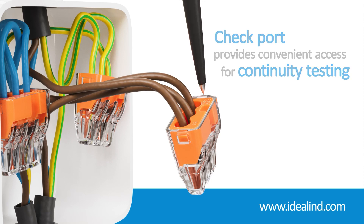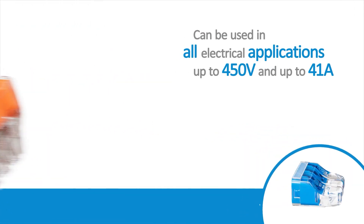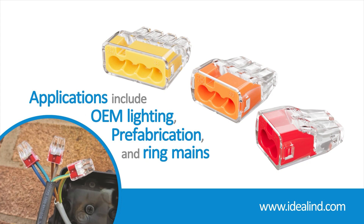Ideal push-in connectors can be used in all electrical applications up to 450 volts and up to 41 amps, including lighting and main ring applications.